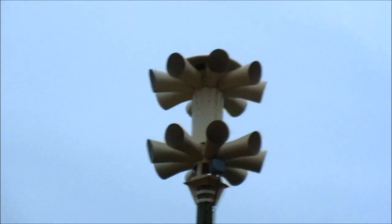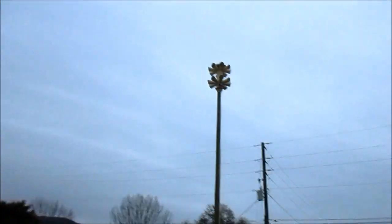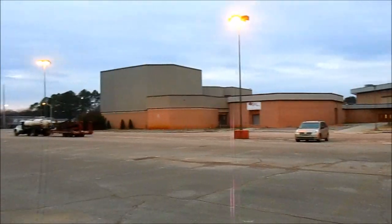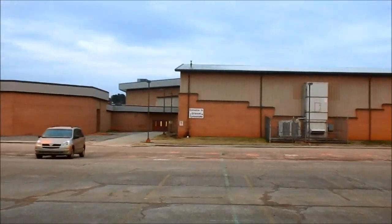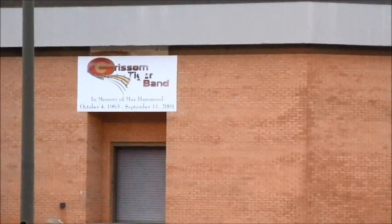There it is — the replacement for the old Grissom High School 2001 AC, installed just a couple days ago. We're here now at the new Sandra Moon community complex, and there's the old high school, or at least what's left of it. You can still see the old Grissom signage up — that one and that one — seen better days.